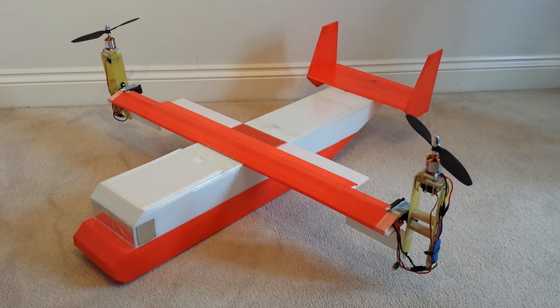Hey guys, I've been getting quite a few requests on specifications of my V-22 Osprey look-alike vertical take-off plane. I'm going to start with the dimensions and the weight, then move on to the mechanics of how it works and how it flies, and then move on to the programming with the electronics.